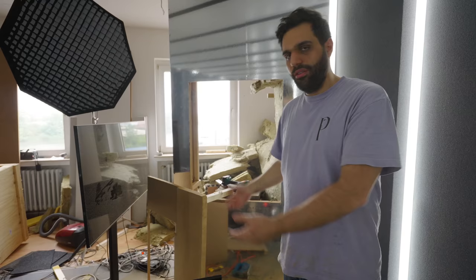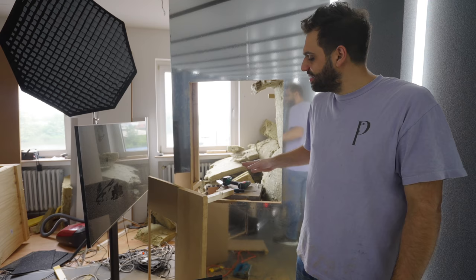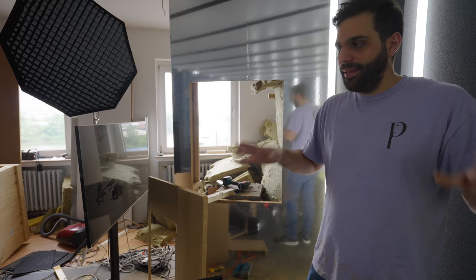This might look fast in the video because it's just cut cut cut cut cut, but in real life it takes hours — it's very slow and I have to do it very precisely. But that's it, no more cutting. The rest is really fun compared to the cutting.